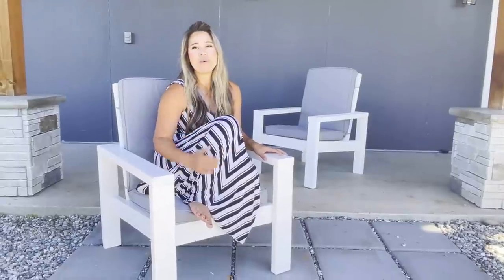These chairs are amazing because they're so sturdy, they're comfortable, they're inexpensive and easy to make with just a few tools. You can paint or stain them any color. You won't be disappointed.